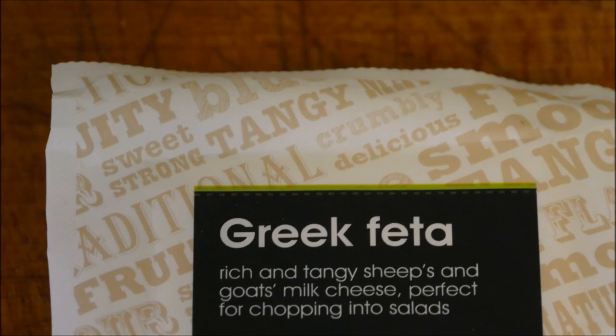Hi everybody and welcome to tonight's recipe. It's a Greek style recipe, in as much as it's got feta cheese in it. I suppose you could call it Greek or Mediterranean. Let's make a start and I'll show you how we get on.